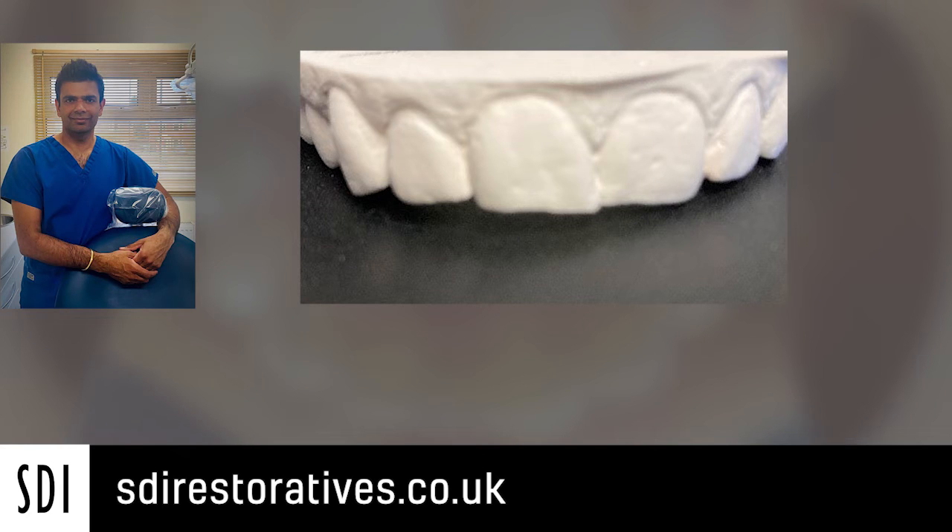That's the upper central incisors and the upper right lateral incisor. These were fractured many years prior and she wanted to know what she could have done to have the incisors built up and possibly some of the imbrication improved as well.